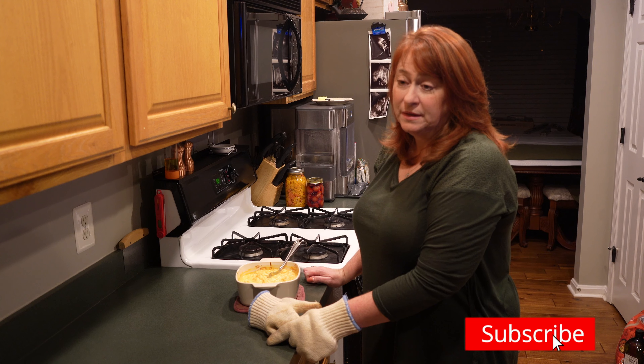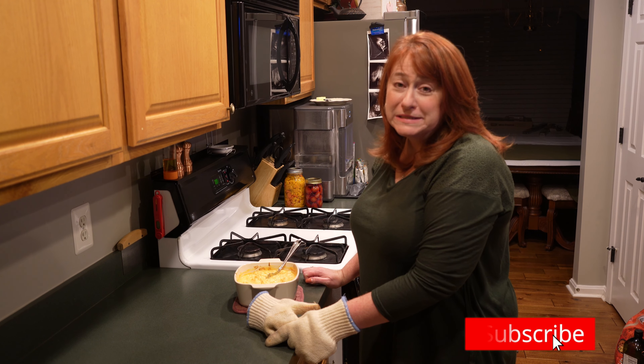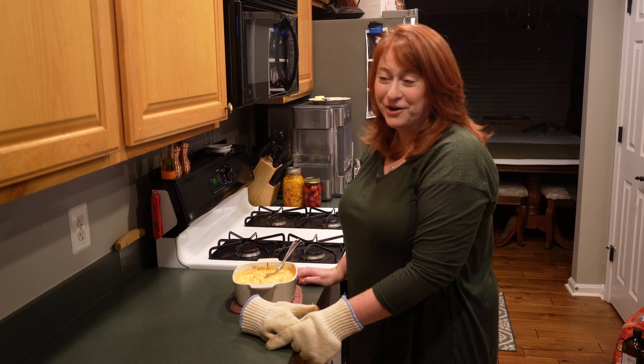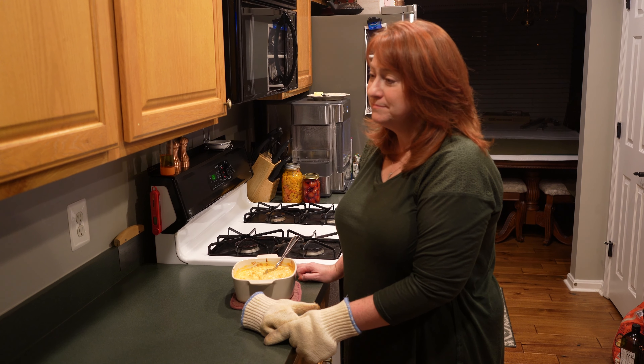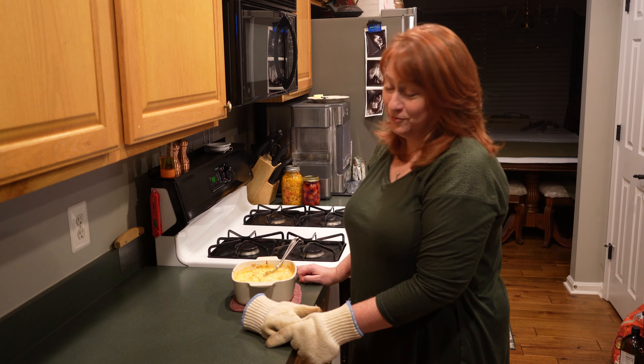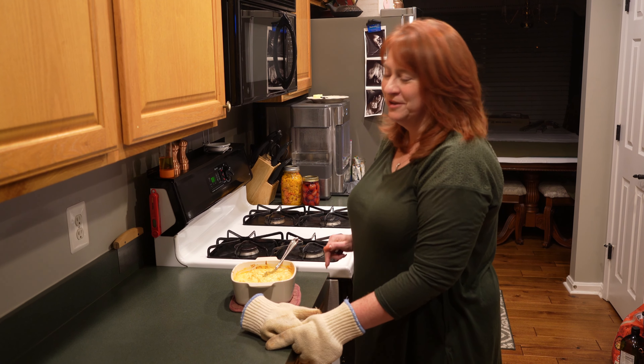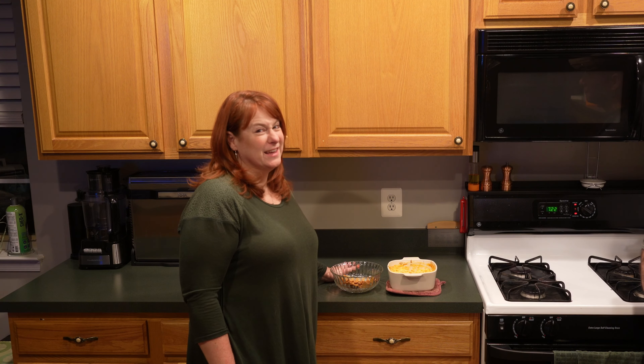This would be excellent to put in those pizza bomb-type rolls. If you haven't seen our video on pizza bombs, I think this dip would be excellent inside of them, so check that video out.